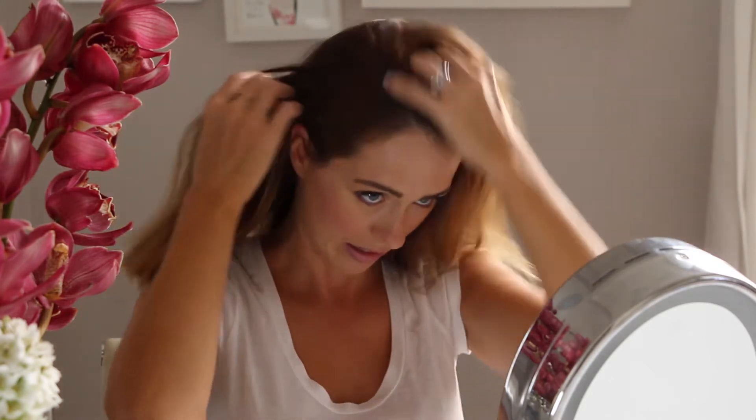So now I'm just going to very casually section my hair. Spray each section with hairspray and brush it through.